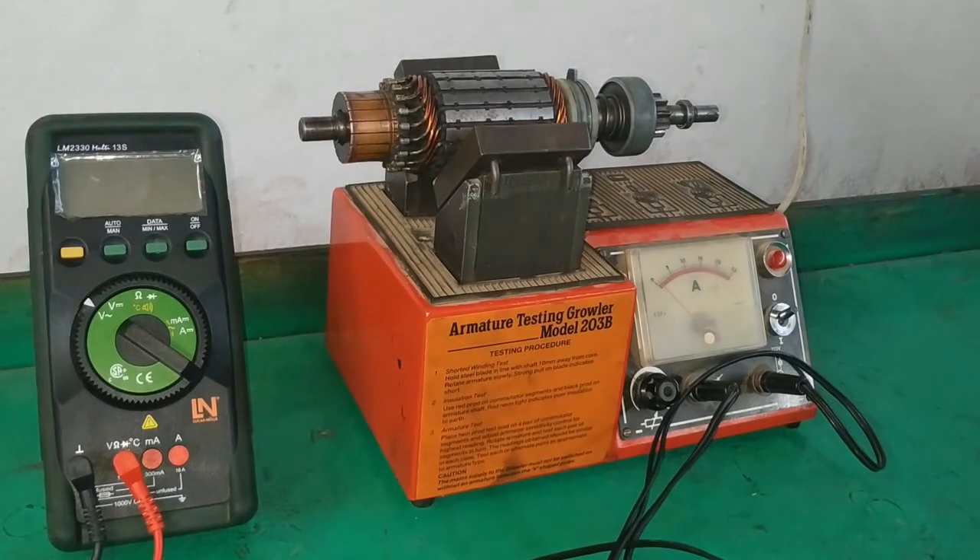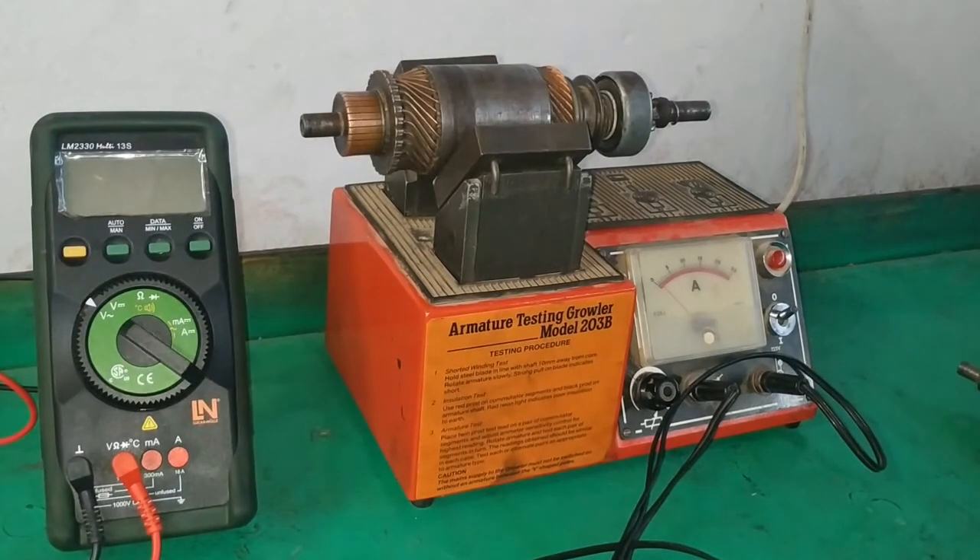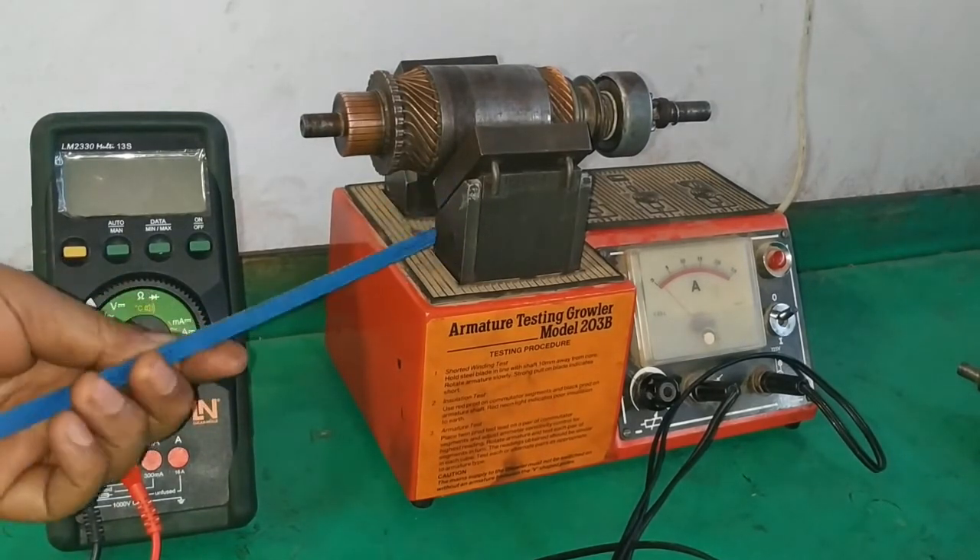Different tests can be conducted on this armature tester. Let's group them into three: open circuit test, short circuit test, and ground test or short-to-ground test. The short circuit test can be done by using the growler tester in combination with a magnetic bar — a hacksaw blade, for example.